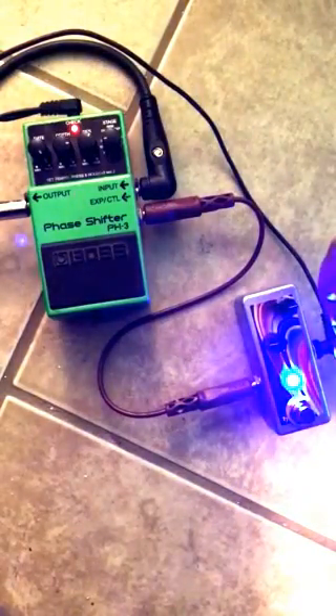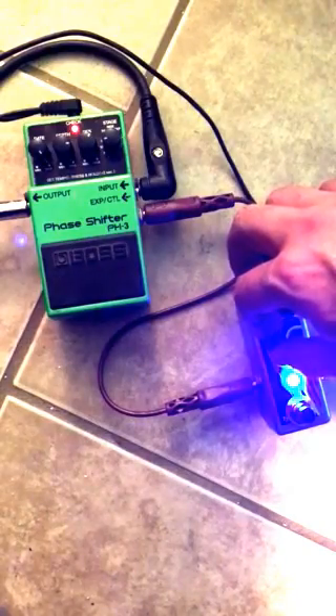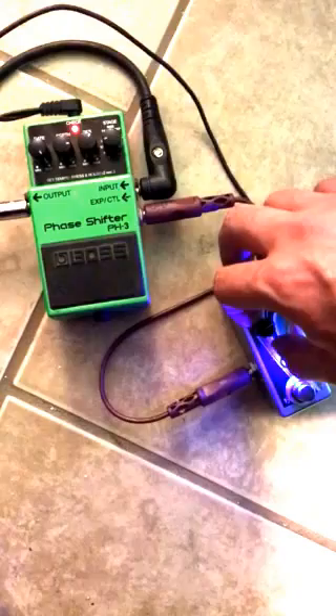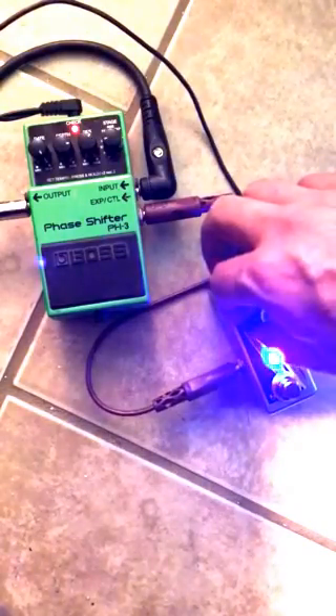So let's go back to our blue setting here, and see if we hit a note, we can adjust the phase speed with this knob. The LED's quite bright on this one. Set it fast, slower.